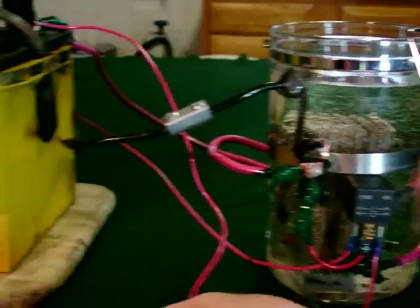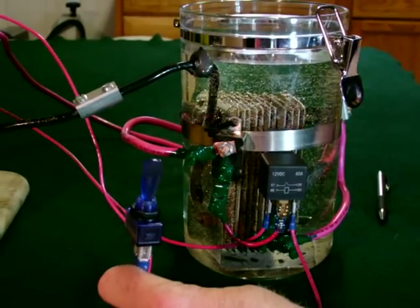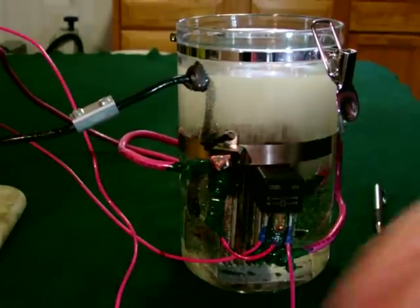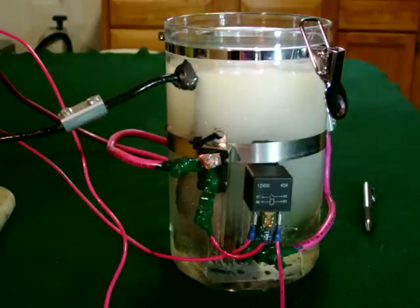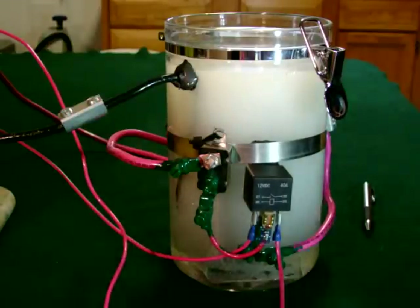We've got it hooked up and ready to run. I'm going to turn it on with this toggle switch and you'll see some hydrogen and oxygen production. There we go — hydrogen and oxygen running out of the vessel. I have the lid off so you can see it better; normally the lid is on with a fitting that supplies the HHO gas to whatever purpose you're using it for. In not even a minute we have almost complete full saturation of the vessel with hydrogen and oxygen bubbles. This unit is ready to go back into my Explorer and save me some gasoline.